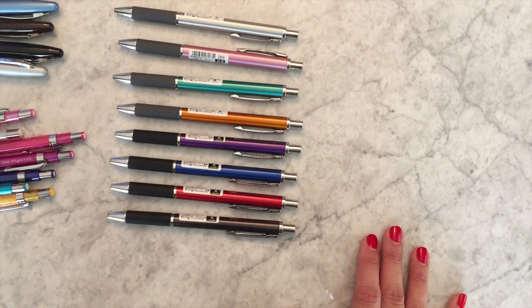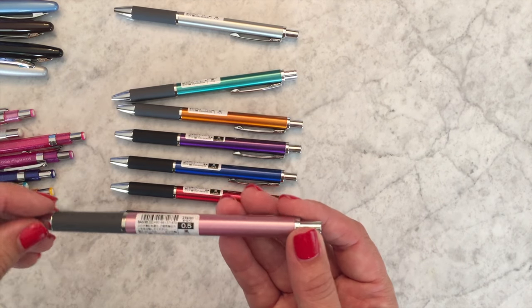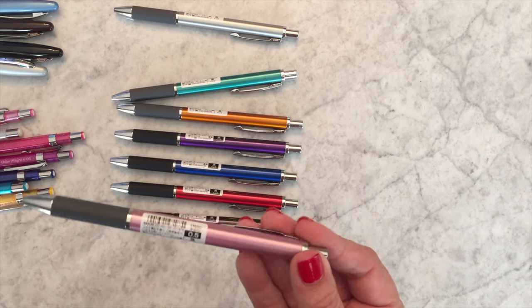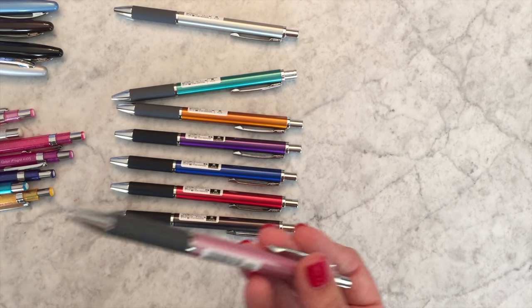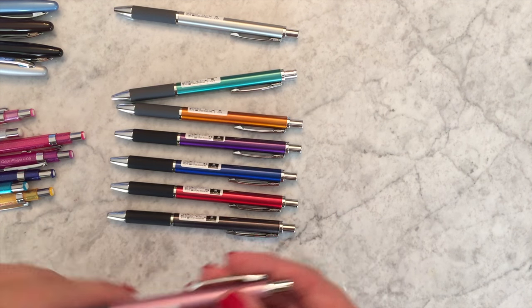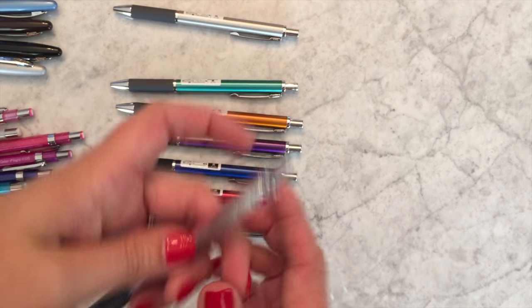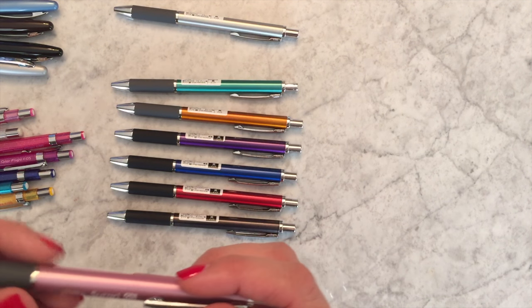You can mix and match whatever size and color you like. If you really like the light pink one but would prefer a Sarasa refill in 0.7 blue, you can certainly do that — the tip size is attached to the refill insert. A lot of people think you can't mix sizes in these pens, but of course you can. This pen just feels really elegant but has a really low price point — I recommend it over and over again.